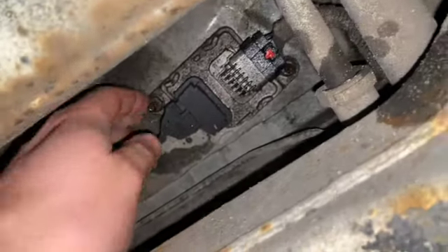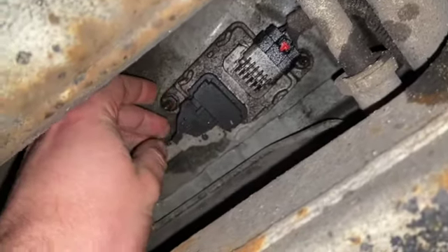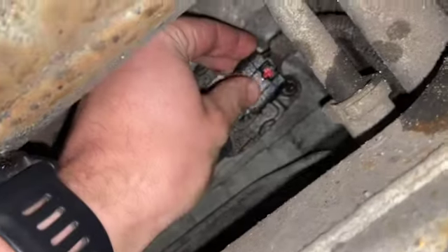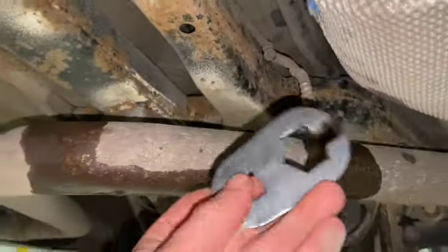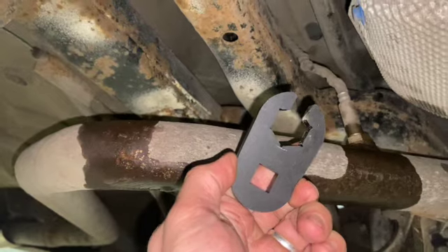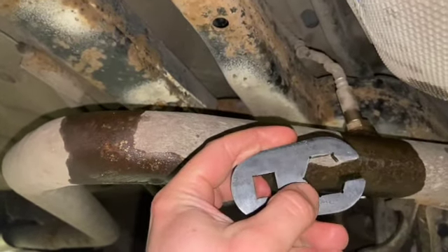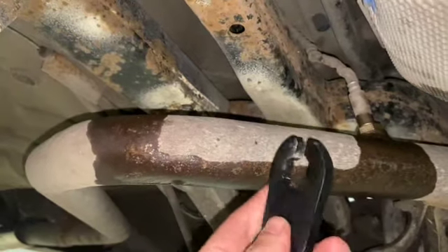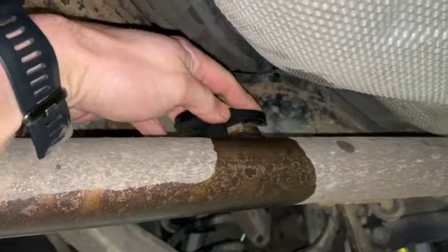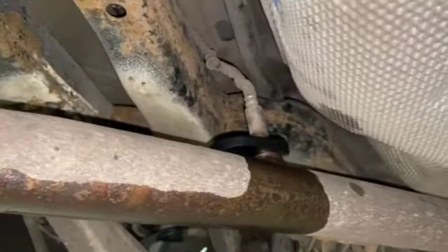I'll show you replacing that and then clearing the codes as well. Basically all that holds this on is two 10mm nuts, and there's a little tab — you can simply push that up to get the connector off. To remove it, you can just use a 22mm spanner. We've got one of these special tools — it's actually for fifth injectors on Ford Transits — a 22mm socket crow's foot. It's nice and thick so you can get a good bite, slot it over the loom and drop it straight onto the nut to get a good purchase on there.